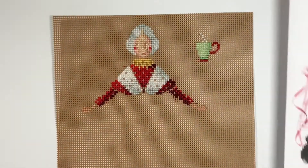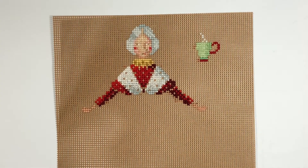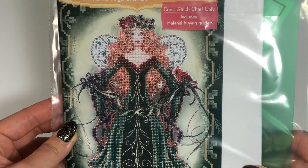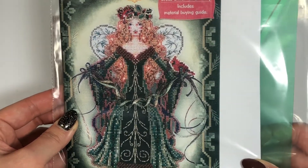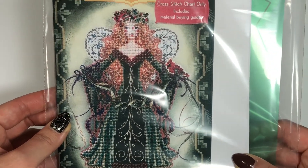So today I'm gonna be starting a new project — it's gonna be the Spirit of Evergreen. This is what it's gonna look like. Green is my favorite color, so I'm really excited to start this. This one's really pretty too.